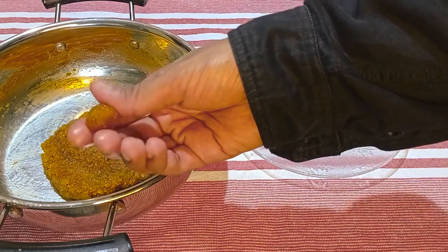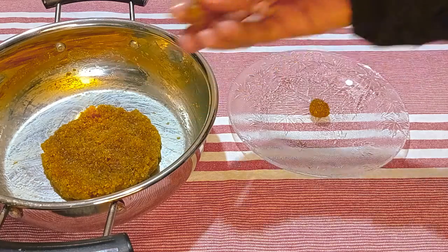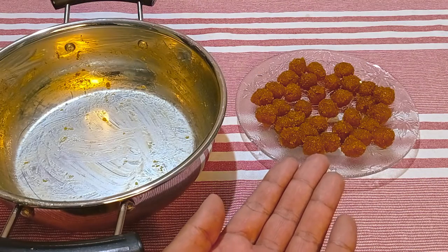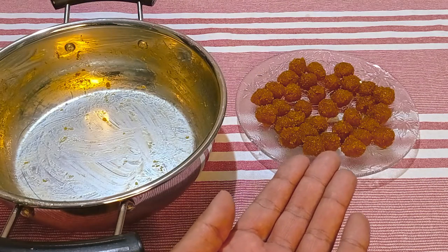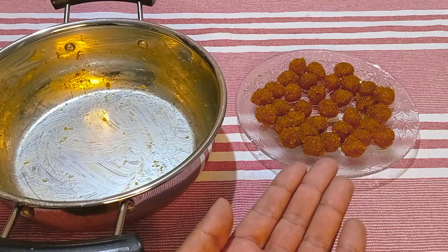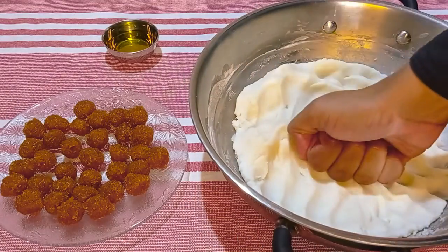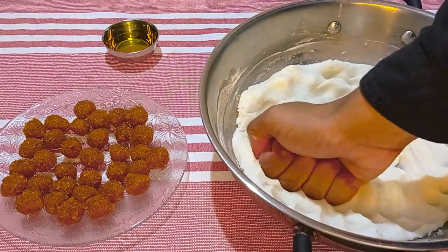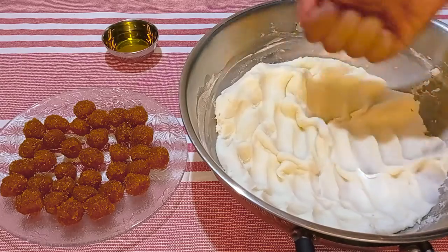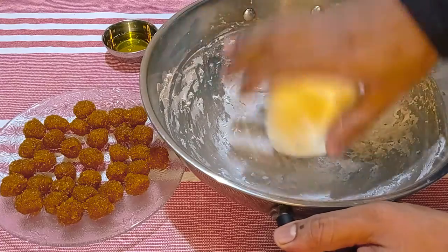I like to divide the Puranam into smaller portions as it makes the stuffing part less messy. I've divided it into around 32 tiny balls so that I can steam 16 Kodukattis in two idli plates. Let's check on the Kodukattai dough. Once it is warm enough to handle, knead it well for at least 5 minutes. This will help remove any lumps and make the dough smooth and soft.